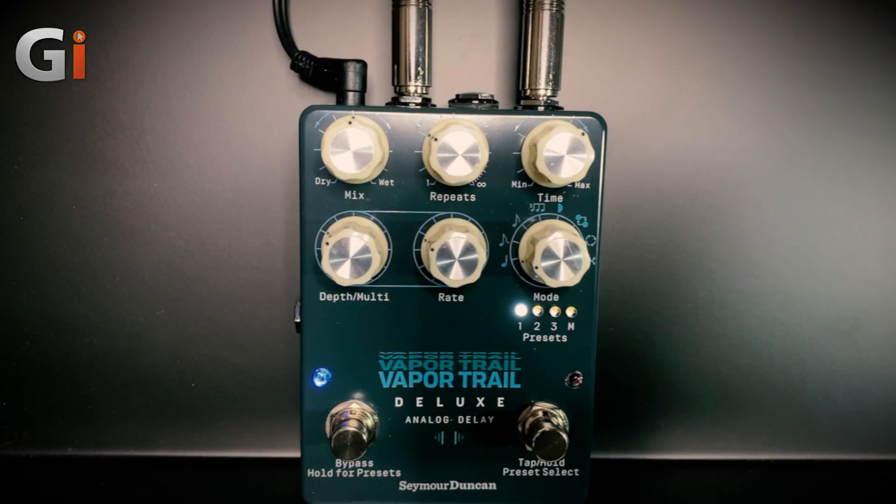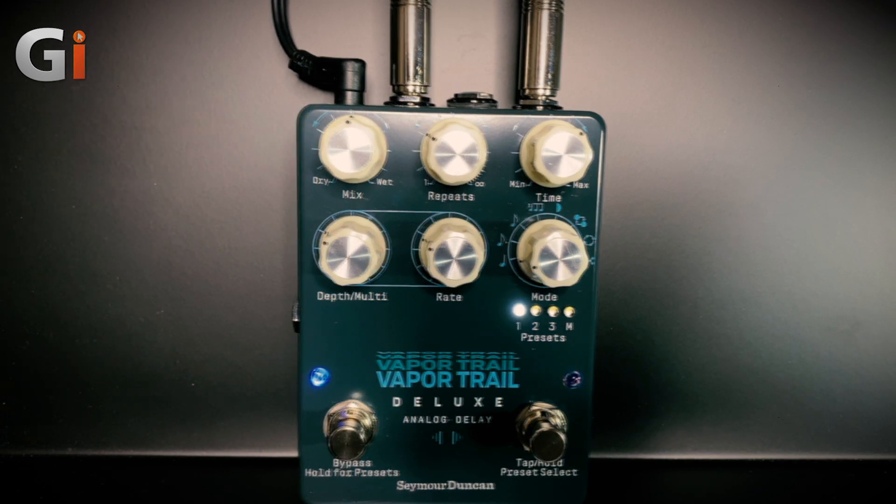Expanding on the hugely popular Vapor Trail Delay, Seymour Duncan brings out the all-new Vapor Trail Deluxe Analog Delay Pedal. The new Vapor Trail Deluxe builds on the original's lush and expressive analog Bucket Brigade-style delay by adding a myriad of control options, new sonic modes, and storable preset locations. Seymour Duncan have used four of the largest Bucket Brigade chips in production to achieve enhanced tone and delay time, with all the warmth that comes from an analog circuit.